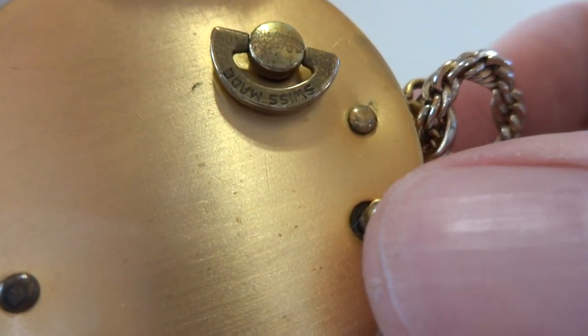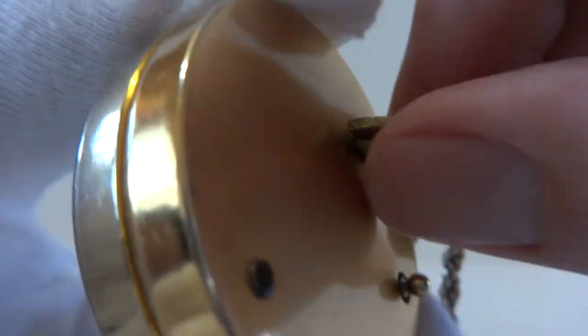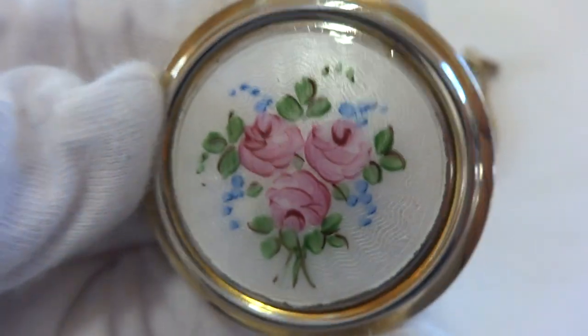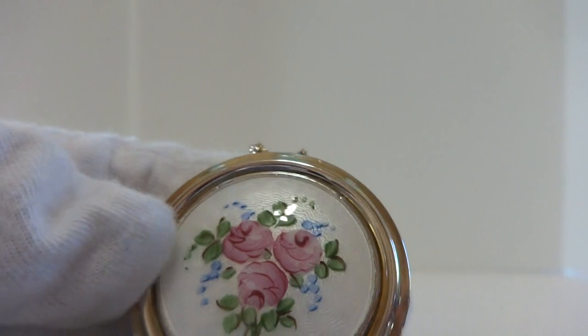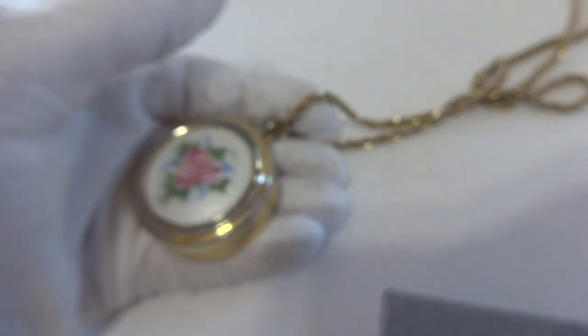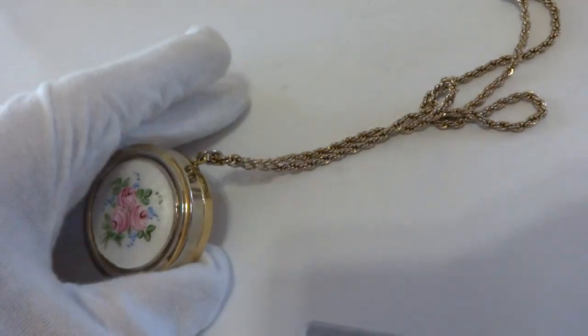the music stops as it should. It winds with the attached key on the back and it works perfectly. It's a very pretty piece and there isn't any damage to the guilloche or the enamel. A very nice vintage Rouge musical necklace charm and it comes with the chain as well.